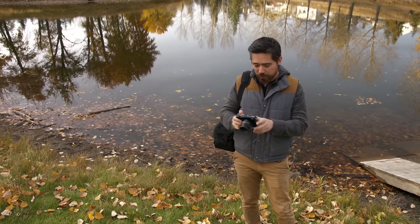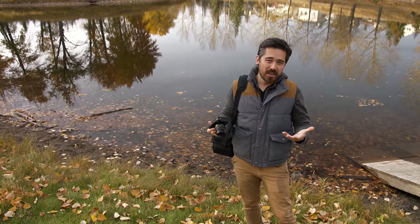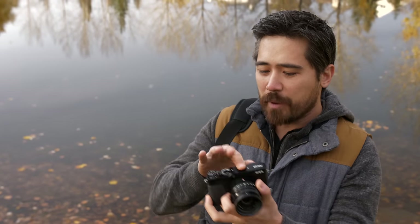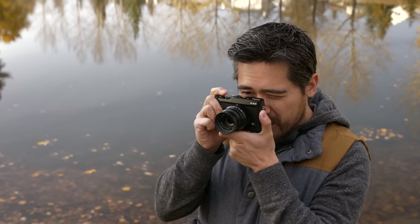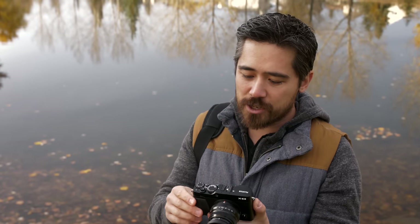Upon closer inspection, playing with this thing in the store, it becomes very apparent that this camera is very similar in a lot of ways to the Fuji X-T20, which we also used and loved. There are some notable differences though. The first thing that comes to mind is the flat top — you still have the dial controls, but everything's very sleek on top because you don't have that faux prism with the viewfinder in the middle. Instead, you've got the EVF on the top left, which is more of a classic rangefinder feel, and I think that's going to be a big selling feature for people who prefer that.